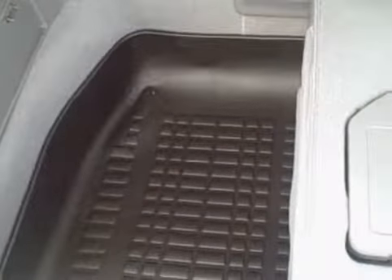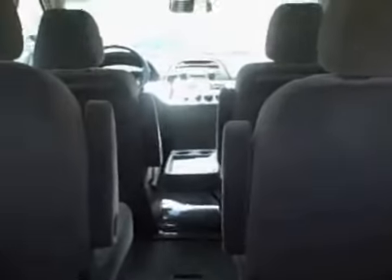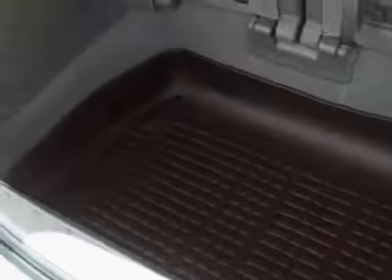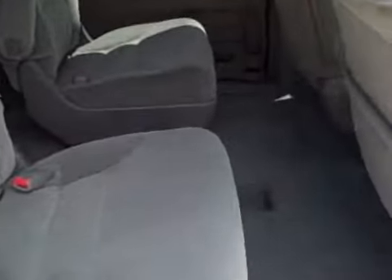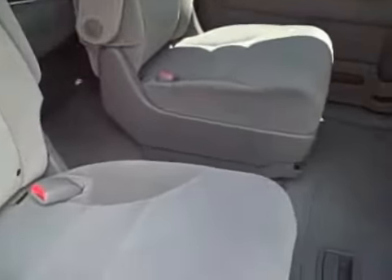You have ample room here — plenty of room for your groceries or luggage when you're going on a long trip. I'll show you the whole cargo well here. Ample room, light-weight tailgate. You also have your sliding doors on both the driver and passenger side, making it easily accessible to get into the back seat.